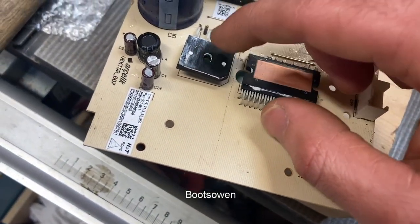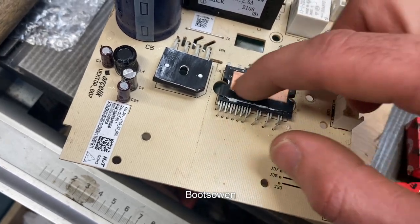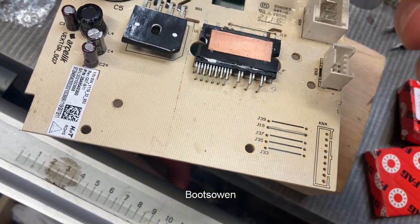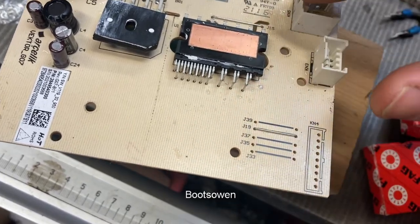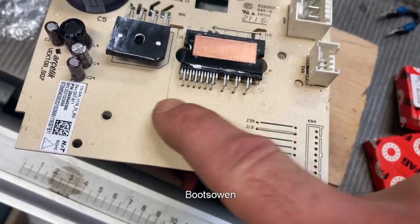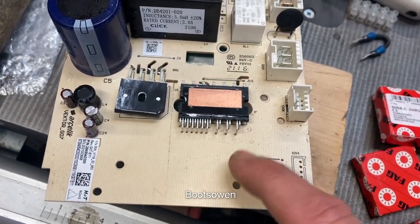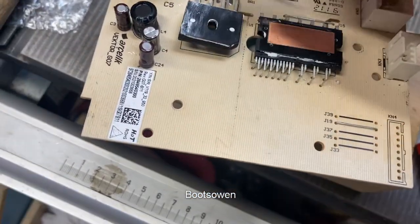These two fellows — that's a rectifier, and this is the transistor triac, multi-triac I guess I would call it. It's what used to be like a line of triacs — I think six triacs on a heat sink. They've got it into one chip now with a copper plate on the back.